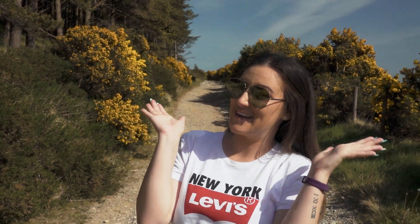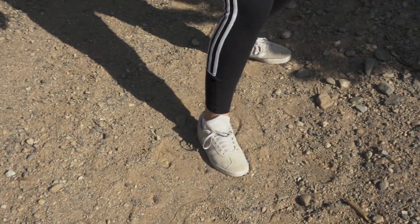Hi guys, welcome back to another video. Did you miss me? Chris and I are out for a social distancing walk and I haven't been in a video in such a long time. I'm sure you've missed me as much as I have missed you. I just wanted to say hello, do the intro for this video, and then Chris is going to take over and do the rest.